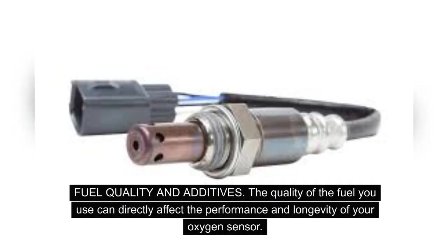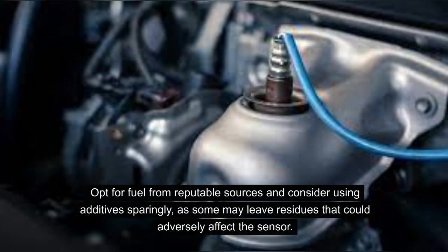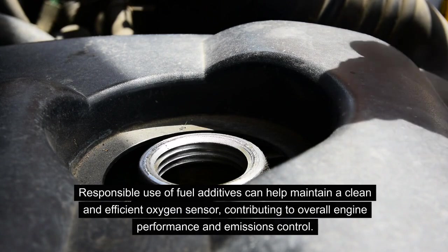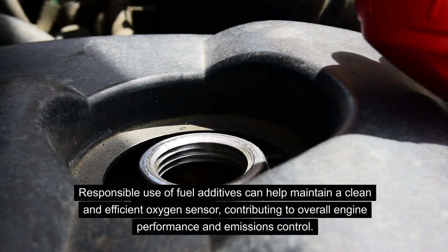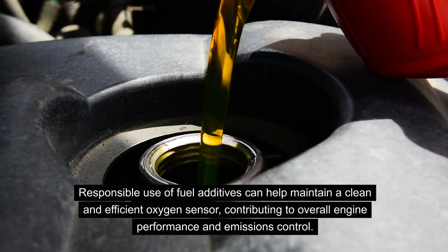Fuel quality and additives: The quality of the fuel you use can directly affect the performance and longevity of your oxygen sensor. Low-quality fuel or fuel with impurities can lead to the accumulation of deposits on the sensor, impairing its ability to accurately measure oxygen levels in the exhaust gases. Opt for fuel from reputable sources and consider using additives sparingly, as some may leave residues that could adversely affect the sensor. Responsible use of fuel additives can help maintain a clean and efficient oxygen sensor, contributing to overall engine performance and emissions control.